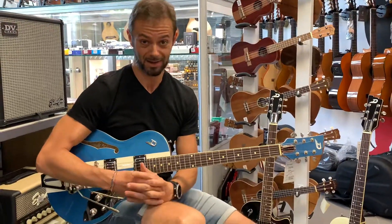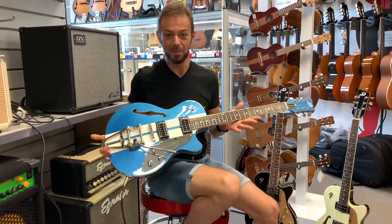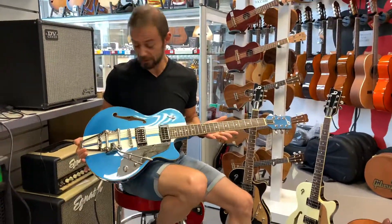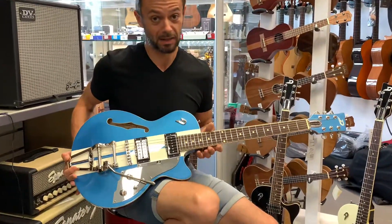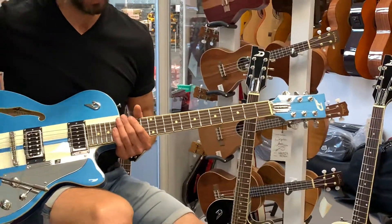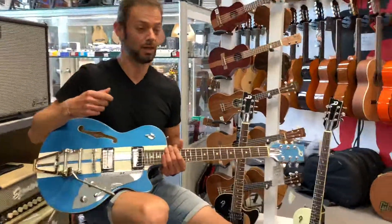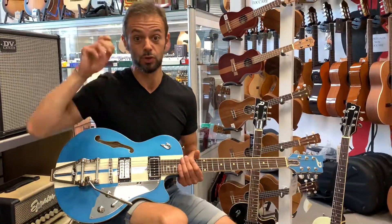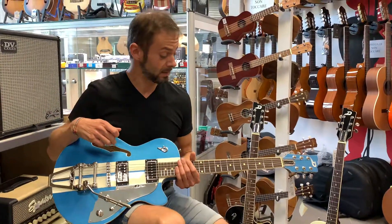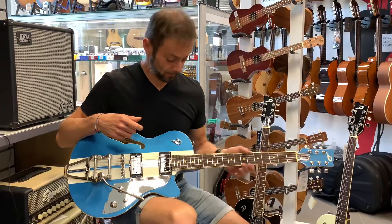È una Duesenberg serie Allianz, in particolar modo si tratta della Starplayer TV Mike Campbell Signature. È una semiacustica imponente, bellissima da vedere, con caratteristiche timbriche, a mio parere veramente belle. È una chitarra che trasmette sensazioni, che restituisce le intenzioni del musicista in maniera incredibile. È fantastica da suonare, molto comoda, molto confortevole.